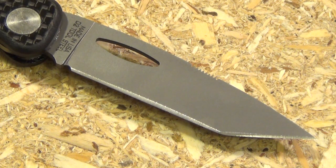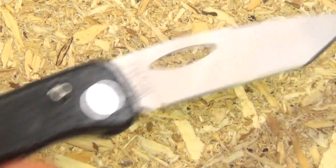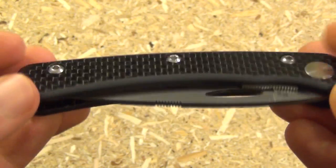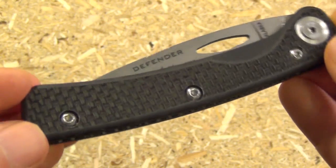It would be very useful for opening packages, just little tasks. And at two ounces, you're not even going to feel carrying this. Now, do you notice anything missing? No pocket clip. That's right. This is old school.